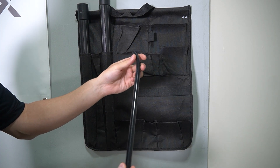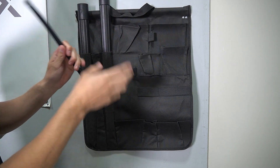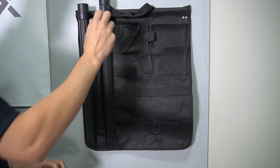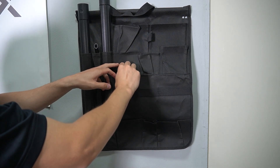The next tool is going to be this longer crevice tool. That's just going to go in the middle.